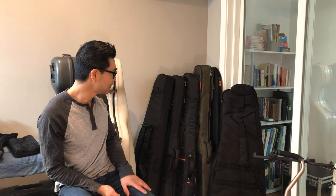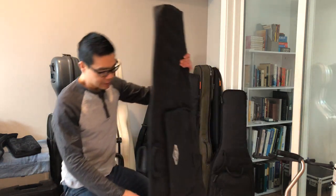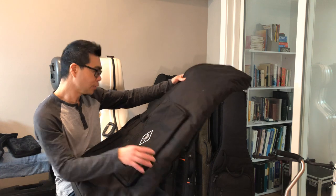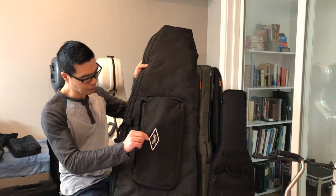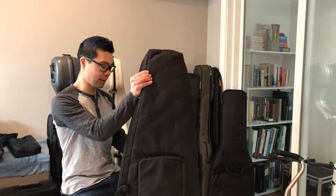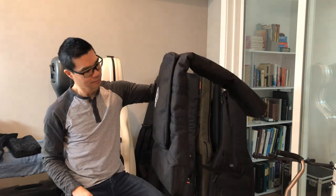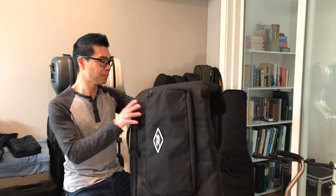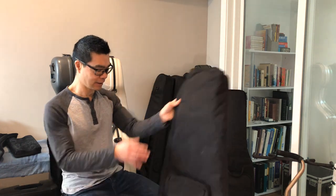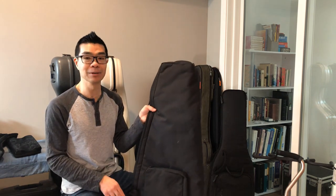From my current collection, starting right to left — this is a gig bag that came with my Lanting fretless bass. It's made by Studio Slips and has a giant compartment at the front. But right off the bat, it doesn't have rigid sides and clearly folds onto itself. It also has only one shoulder strap, so short of my bass being shipped to me in this bag, I have never taken it outside of the house.